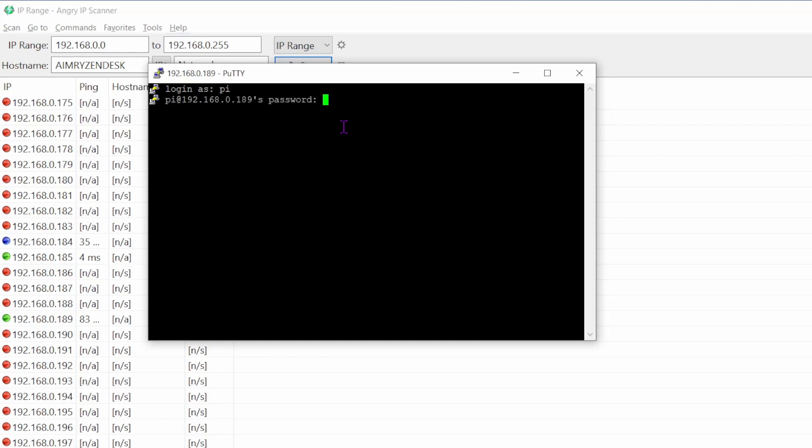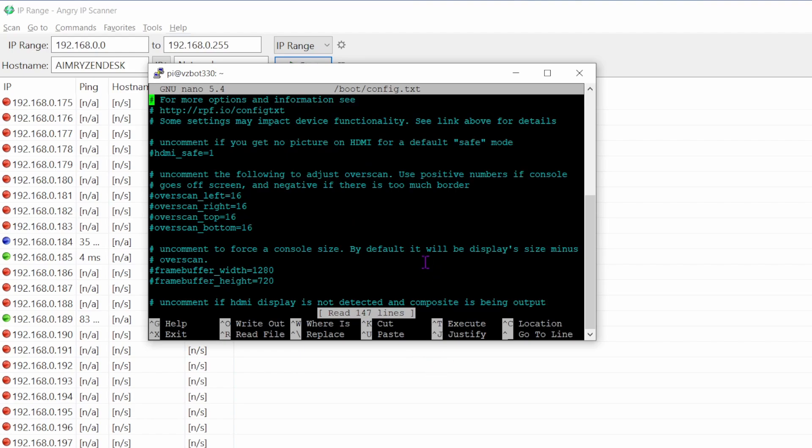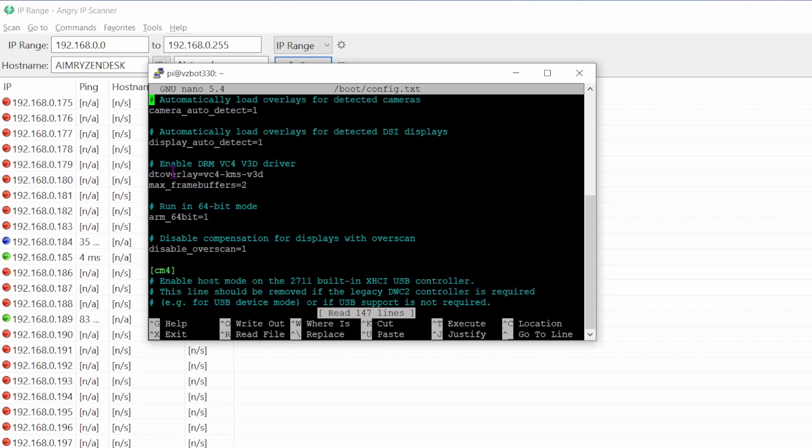Log in and we're connected over WiFi again — that's the first fix done. Now to fix the touchscreen not working. Run the config file edit command, enter your password, then scroll down using Page Down to find the 'dtoverlay' option.